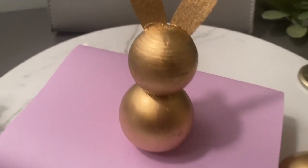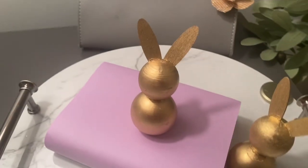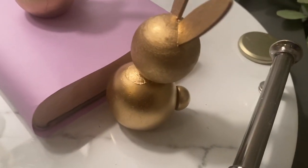I placed them on a lavender book cover and it looks so good. Let me know what you think.